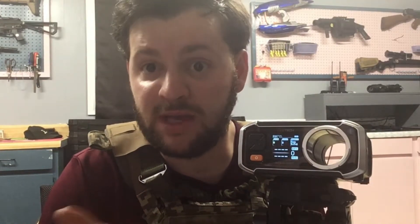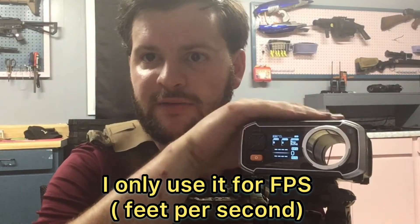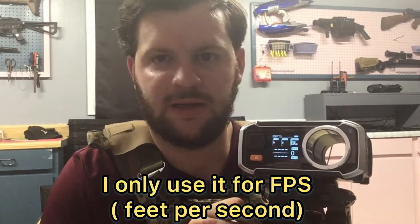This is my Ace Tech 6000 Bluetooth. This is of course my chronograph that I use for finding the velocity and rate of fire for my airsoft guns, so that I can incorporate that into either reviews or just general knowledge for me when I'm doing tech work, especially if I'm helping someone else with one of their guns. This is the first chronograph I've ever owned and I love it.